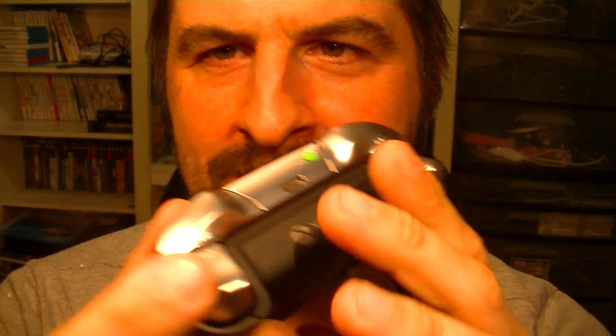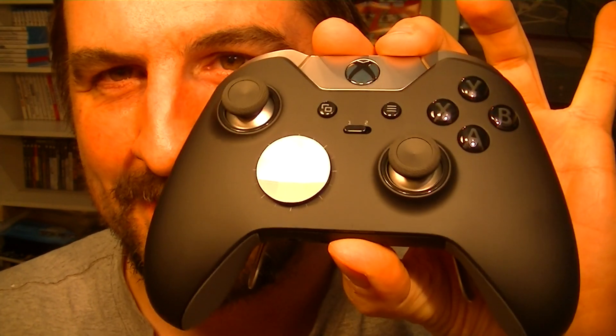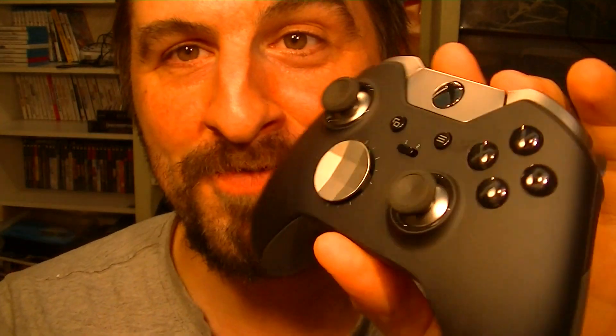Wow — it feels like heaven to touch. I swear it feels like heaven. That was worth it just for that feeling of touching it. Can't imagine when you switch the buttons and everything.